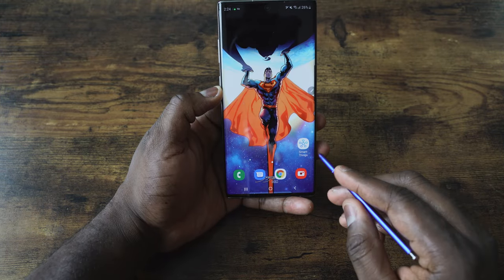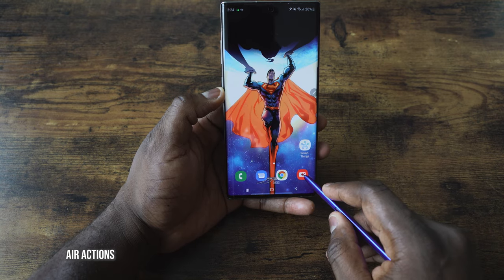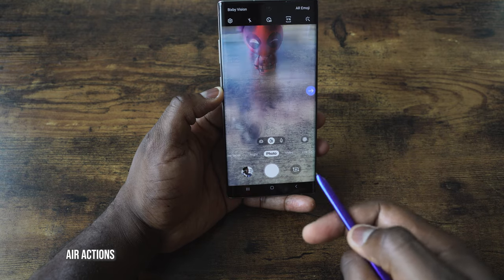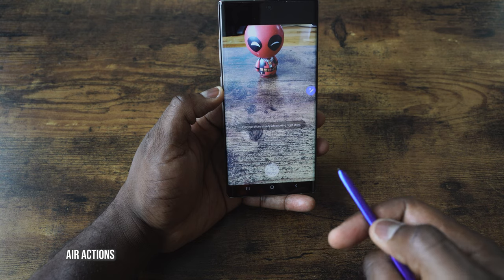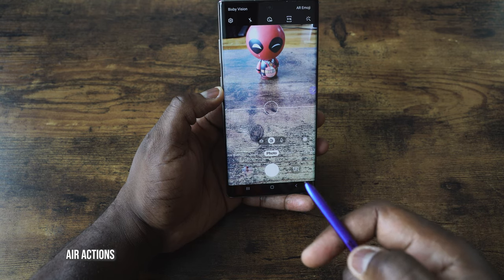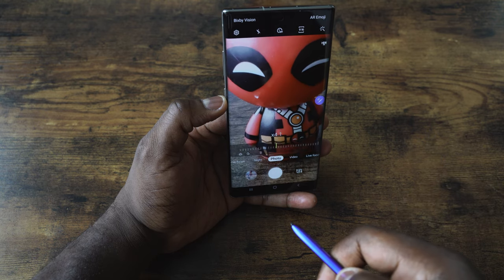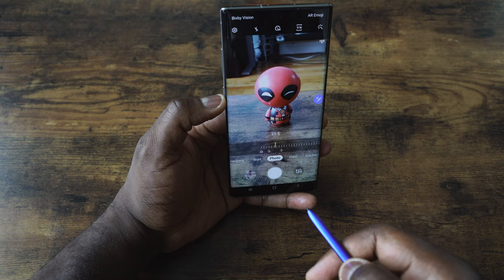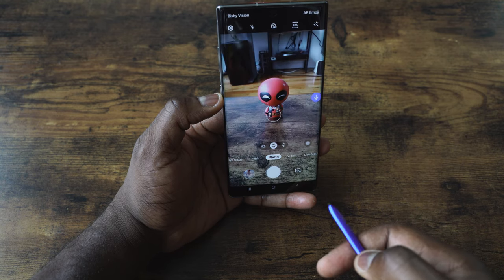Another great feature is the brand new air gestures. Some people say it's gimmicky, but if you've got friends or you travel a lot, this is a great way to take photos. To use air gestures, press the button on your S Pen and move left or right to move into the direction of whatever function you want within the camera. For zoom, you're supposed to do a circle motion, but the easiest thing is just do a quick arc — hold and you're zooming in or out. You can also flip the front-facing camera.